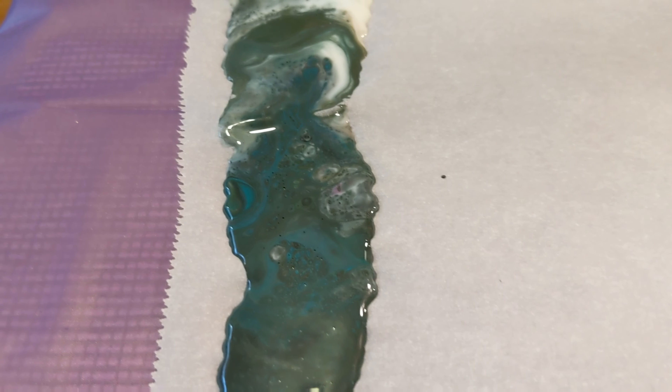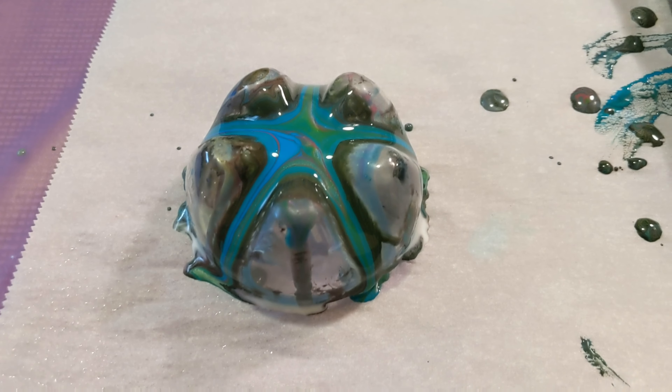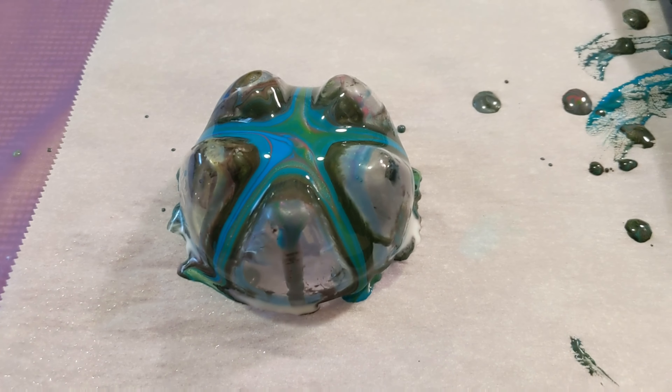Here's the skin I made from the paint that I removed. I will let this dry and see what comes of it — the white is all the Floetrol so we'll have to wait and see what colors are hidden underneath. Sometimes you can even peel this off. And I'll make a skin with the leftover paint as well.